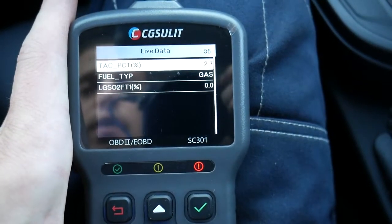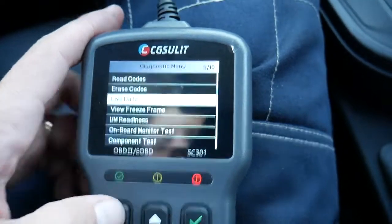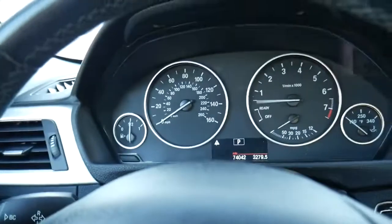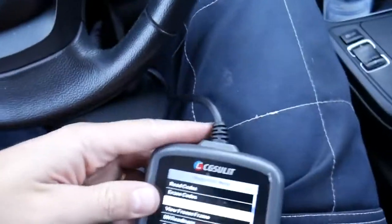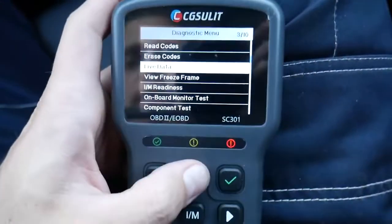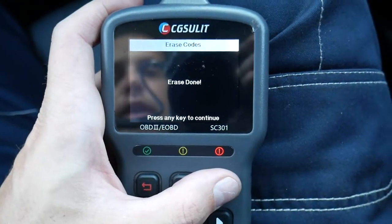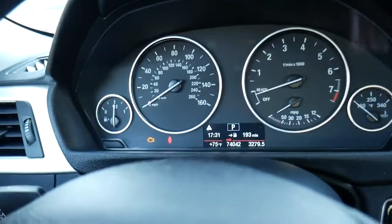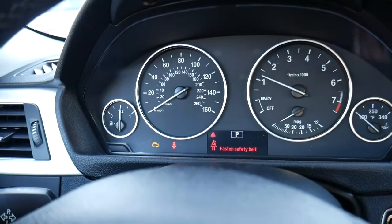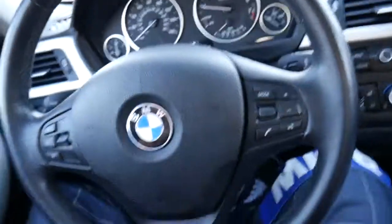I'll turn the car off, turn the ignition switch on, and we'll click 'erase codes.' It's erasing them now. If I start the car, the engine light shouldn't be on — the car starts immediately and the light turns itself off. That definitely fixed our problem.